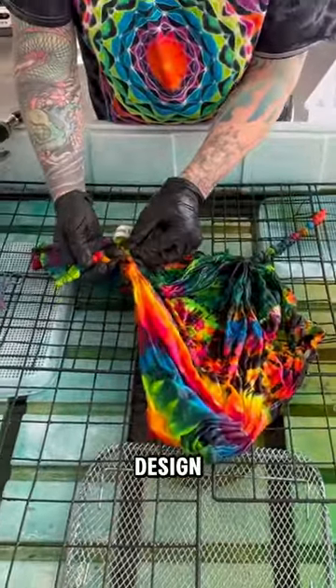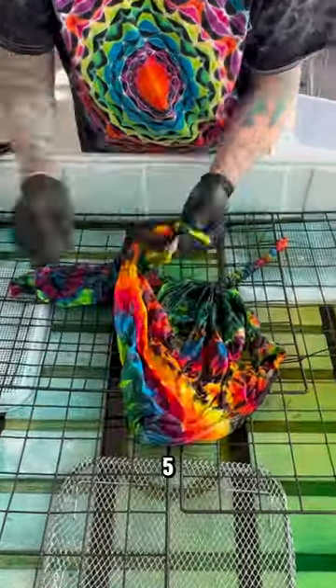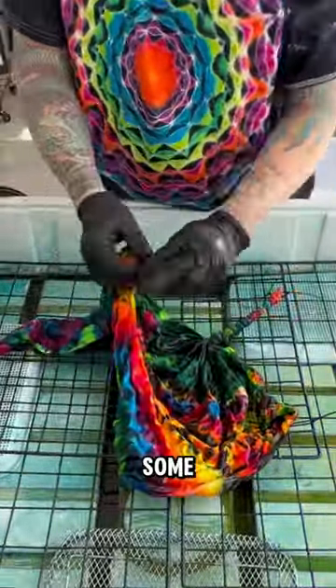Now we're working on the other design that's on the back, and it hopefully will be a nice, beautiful sun mandala. I do a lot of these five-point suns on the backs of shirts just for some really good accent.